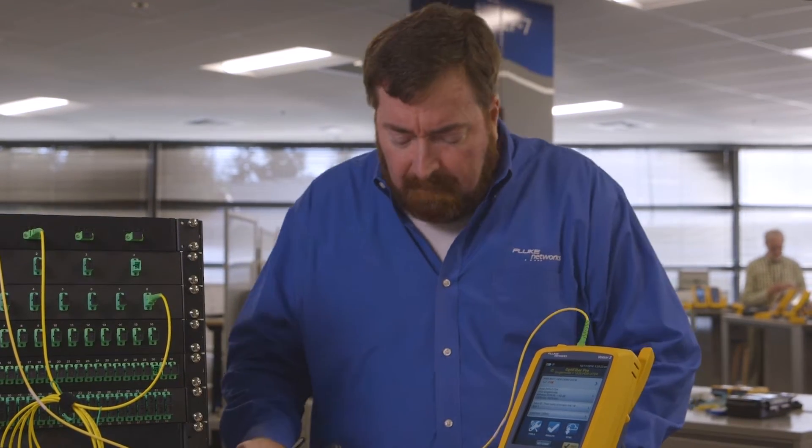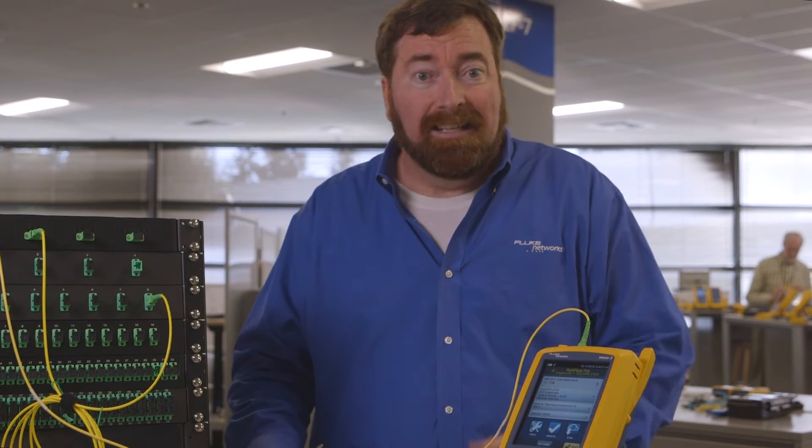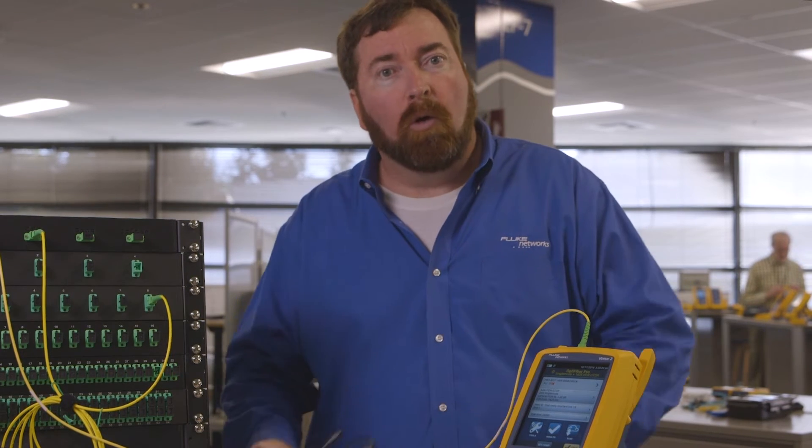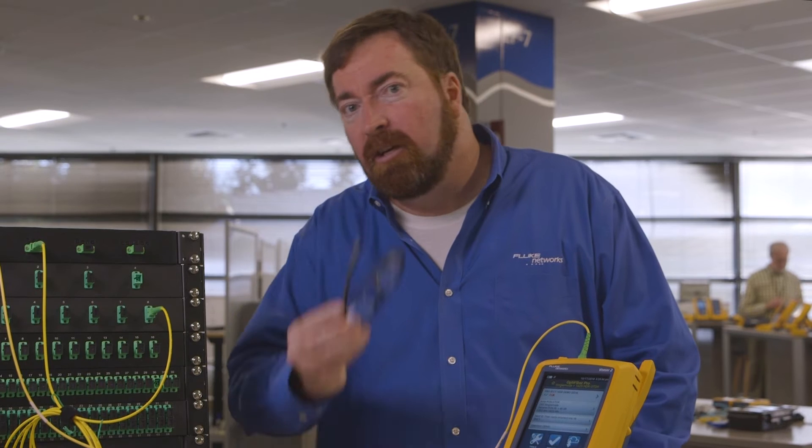I had a user working at this desk, and they called up to say that their passive optical LAN wasn't working, and they weren't sure why. Well, we've got the free world supply of test equipment here, so let's see if we can figure out what's happening.